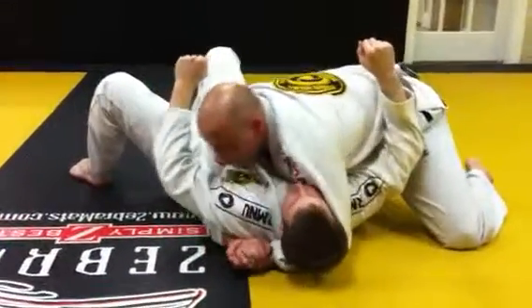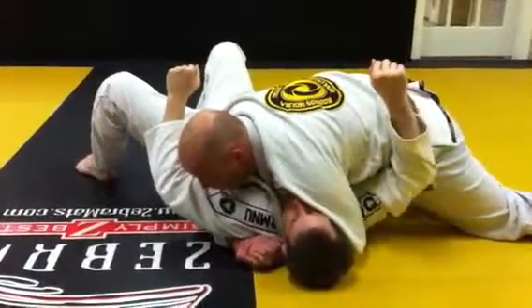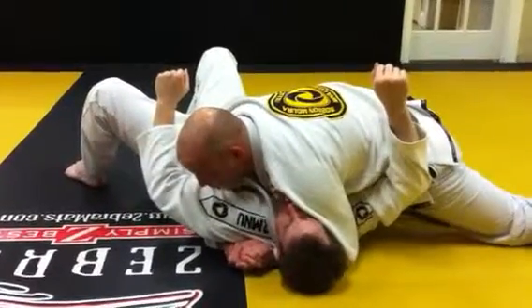Okay, so we're here, we're in this position. I pull him in tight. I've got this knee up against his body — my right knee is.